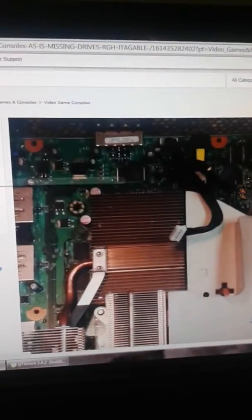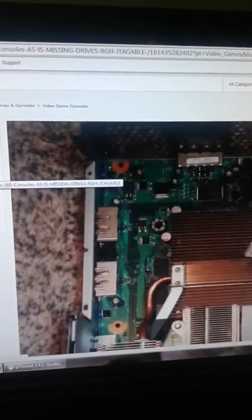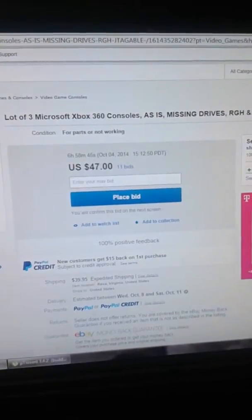Here is the JTAG-able Zephyr at Dashboard 7371. And that's looking pretty cool — pretty cool to look forward to. And then you can see that it's both HDMI.